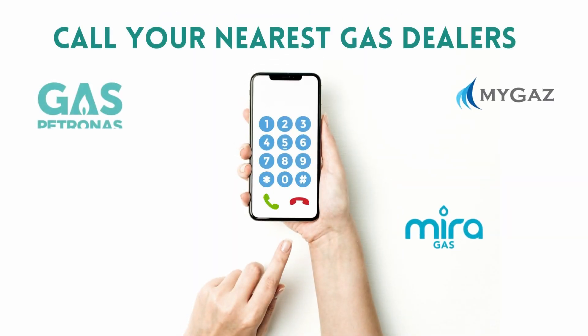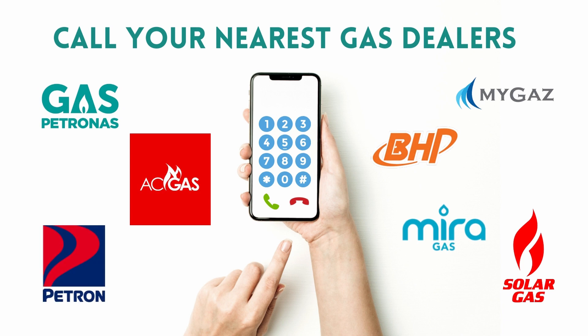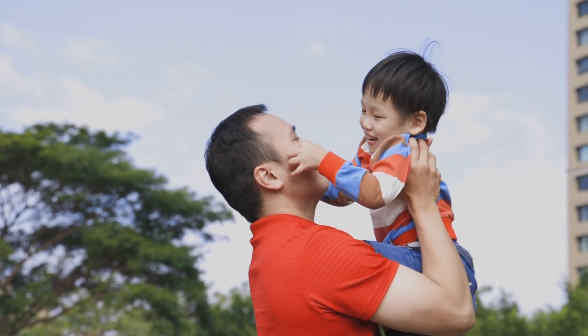So why wait when it comes to safety? Call your preferred gas dealer and get your IGT A120IS gas regulator today. Make the right choice and keep your loved ones safe.